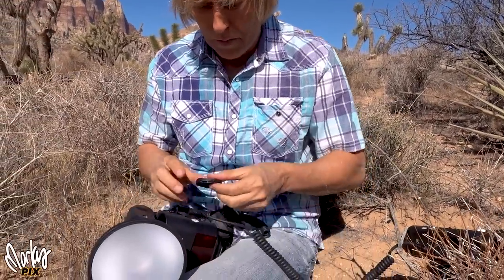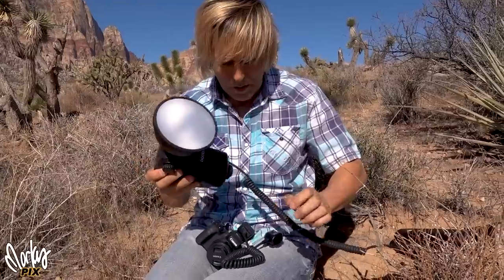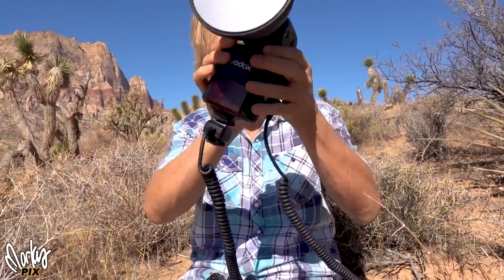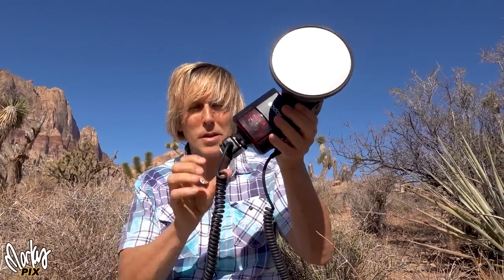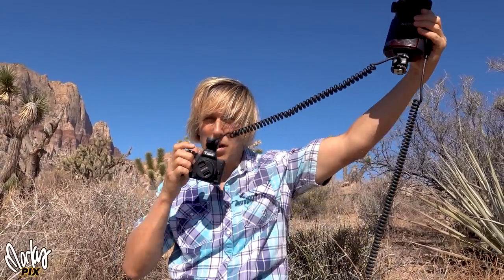This is also called a TTL cord — it's a high-speed sync TTL cord. What you do is attach one end to the camera and the other end goes on the flash connector here, the high-speed sync TTL hot shoe connector. Now we are ready to take pictures off camera.